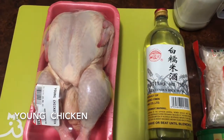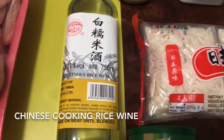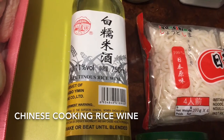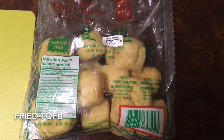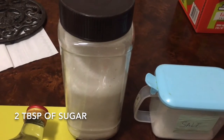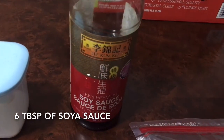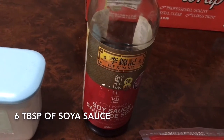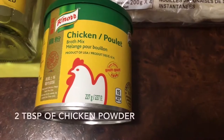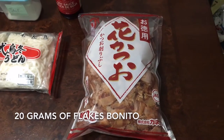Young chicken or six chicken quarter legs, no bone, meat only. Some Chinese cooking rice wine. Fried tofu. Two tablespoons of sugar. One teaspoon of salt. Six tablespoons of soya sauce. Udon noodles. Two tablespoons of chicken powder. 20 grams of fresh dry bonito.